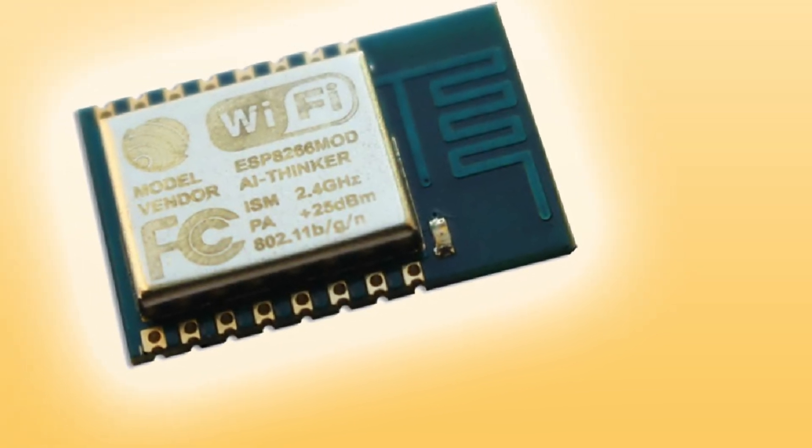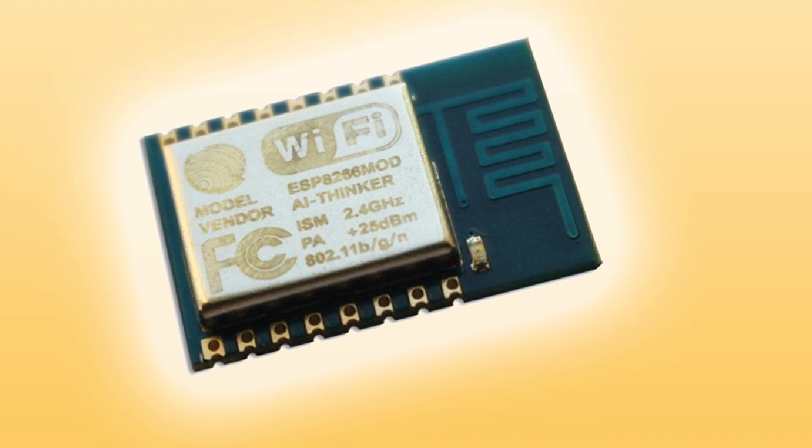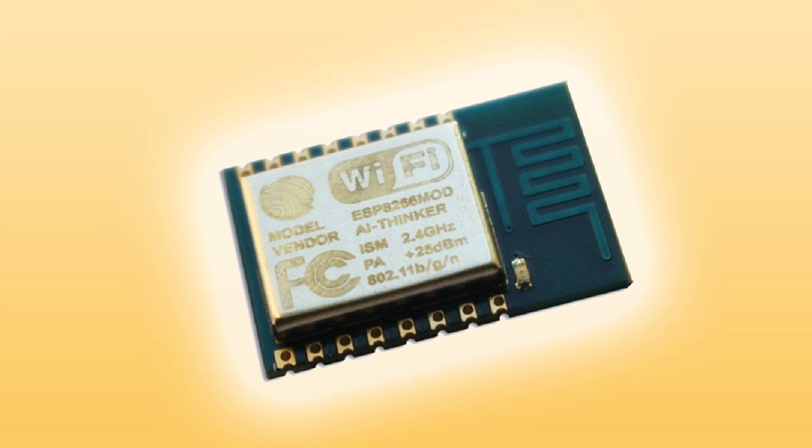The ESP12 is a surface mount system, or module, meaning all the important bits — such as the crystal, the Wi-Fi antenna, and the bypass caps — are all on the module's PCB, and you just solder it down to your project to give you access to the microcontroller's pins. Speaking of pins, the ESP12 offers a total of 16, which consists of 8 GPIO, SPI, ADC, and the required VCC and ground to power it.